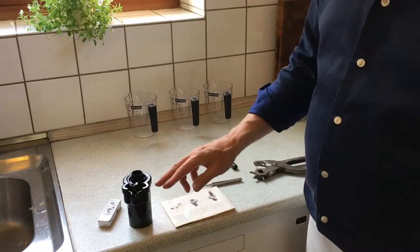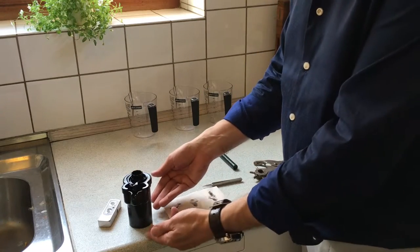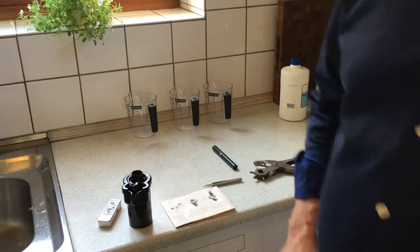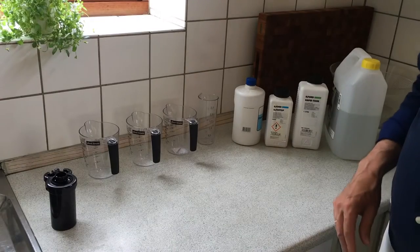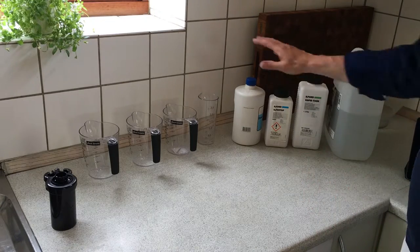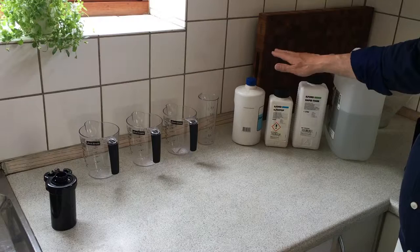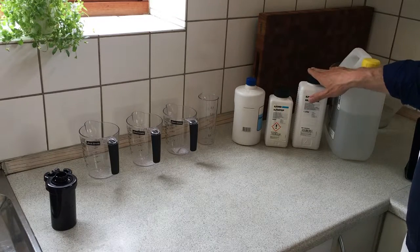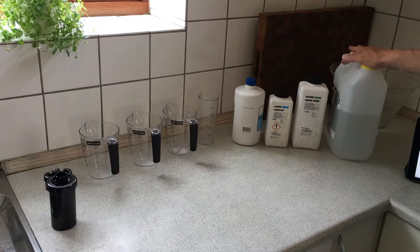Now the negative film is loaded within the daylight tank. When you develop film you need three kinds of fluids: a developer, a stop bath, and a fixer. I use demineralized water.